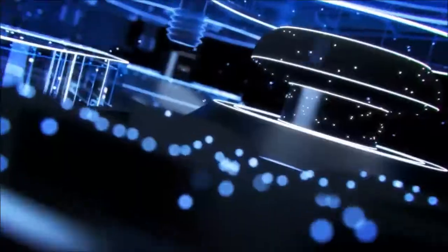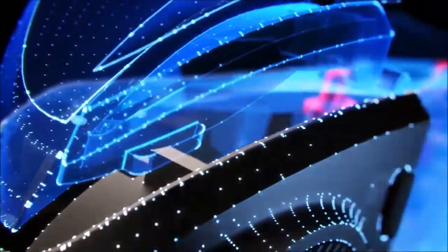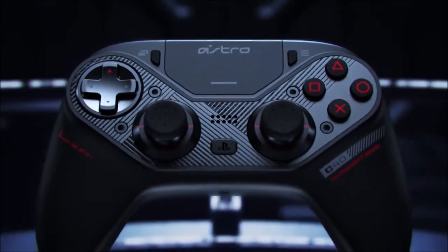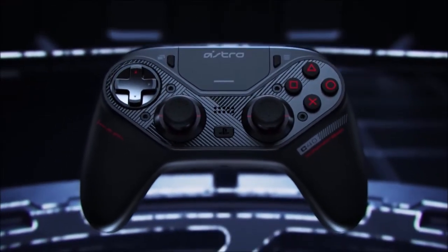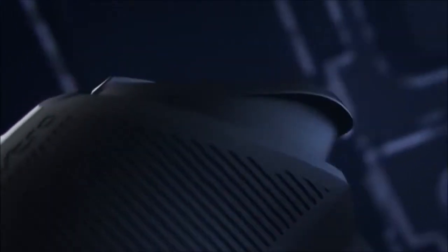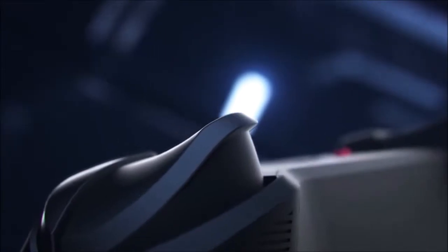In addition, you will find a number of extra features that justify its premium price. The analog sticks are interchangeable, the analog triggers have adjustable travel, there are two extra buttons on the back, you can switch on the fly between two integrated profiles, and store everything into the included carrying pouch.